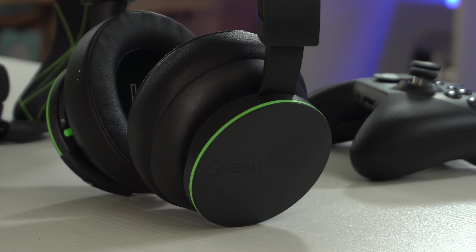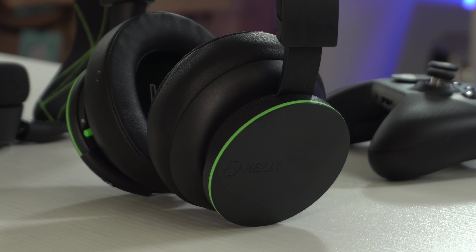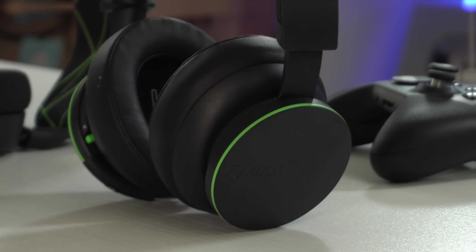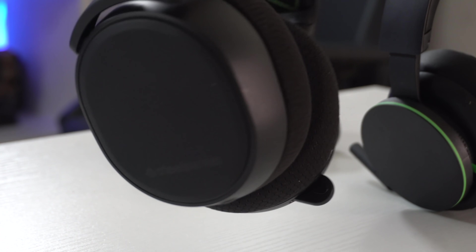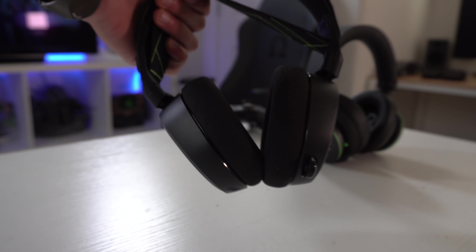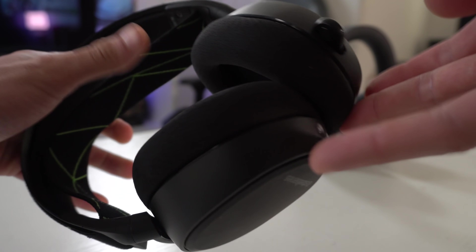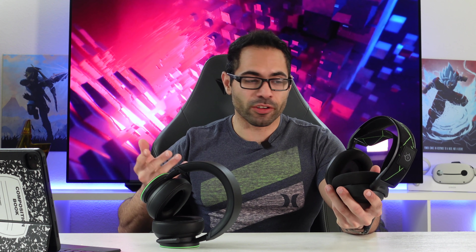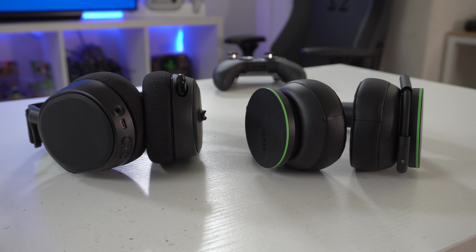In this video we'll be checking out Microsoft's latest wireless headset and comparing it against my personal favorite true wireless headset on the market, the SteelSeries Arc X9. I previously reviewed those and claimed them to be the best gaming headset available, since they have built-in Bluetooth, letting you connect to your computer, Nintendo Switch, or PS5. Very recently, Microsoft released their version of the wireless headset.